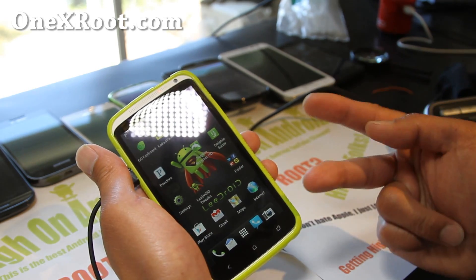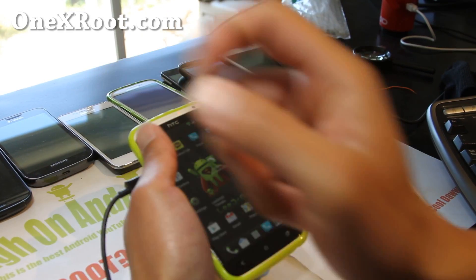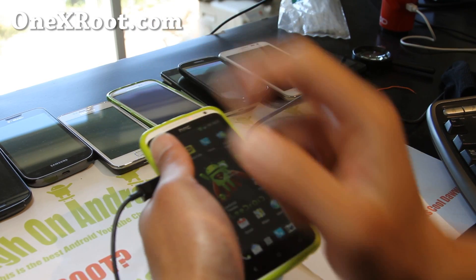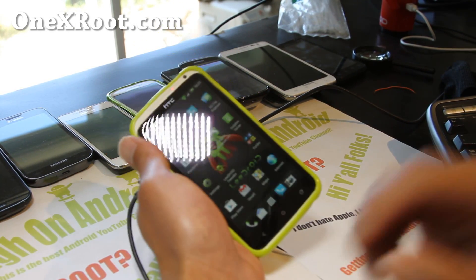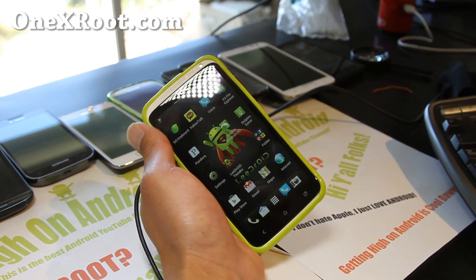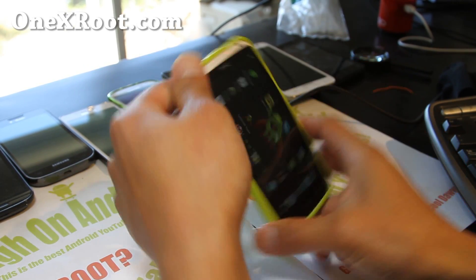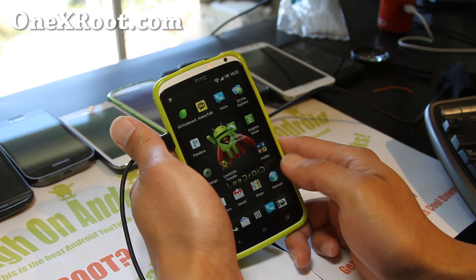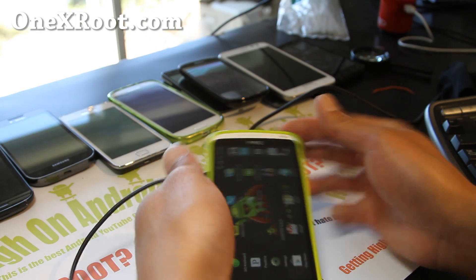Thanks you guys for watching my video. Say hi on Android. And if you're on YouTube, please hit that like button, the subscribe button, and use that share button to share this with your friends on Twitter, Facebook, or Google Plus. And that's the Lidroid ROM — I'm going to run this actually for another week. I kind of like it a lot. See y'all later and have a great day.